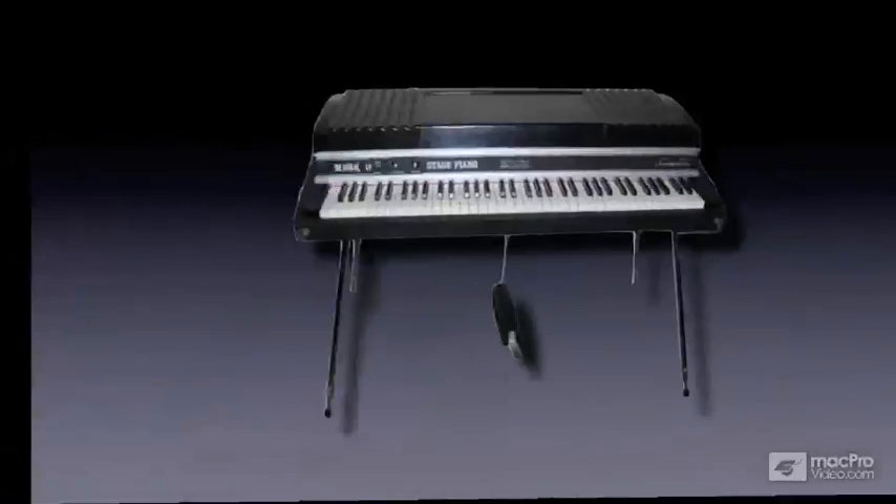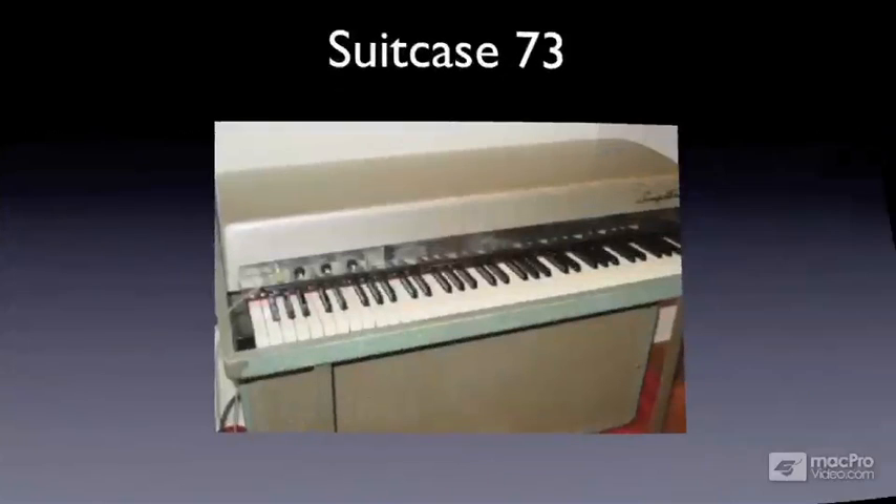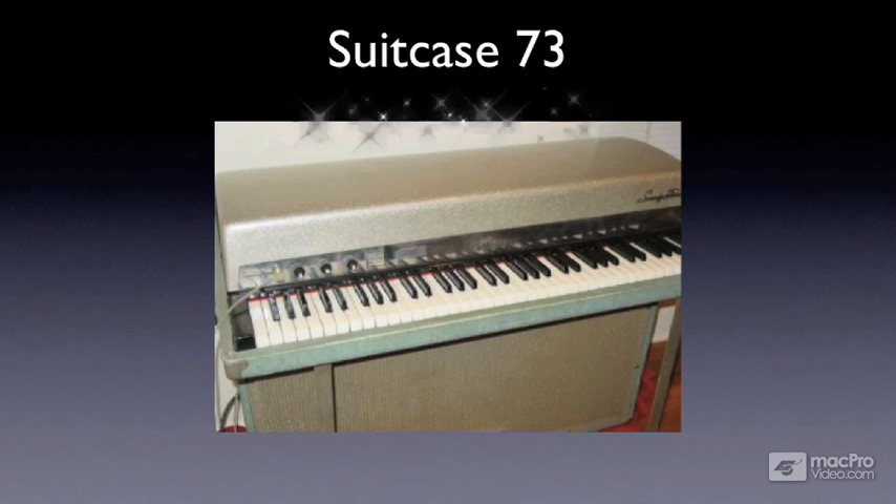Back in the days before modern synthesizers, it was used on tour frequently because of its portability, rugged construction, and beautiful bell-like sound. When I was in high school, I had access to a Suitcase 73 electric piano, and used to jack a chorus guitar pedal into it and play with jazz trios. I have many a fond memory of trying to emulate Chick and Herbie on that thing, and loved every growling, beautiful note it made.